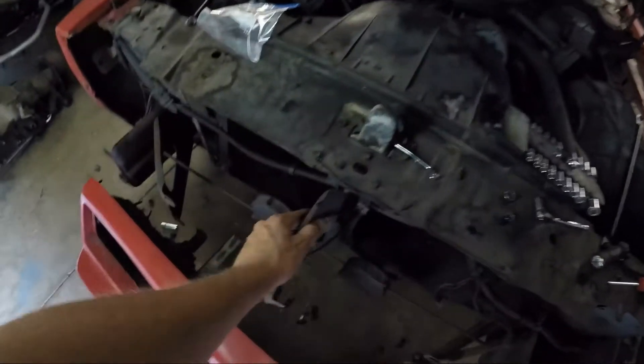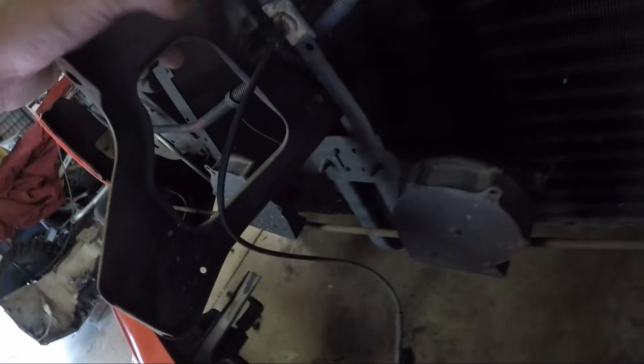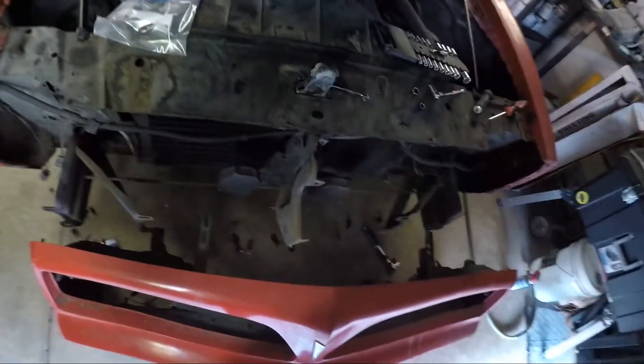This piece here though — I need to check it because it looks like it might be bent. I'm going to take a picture and send it to see what's going on with that.